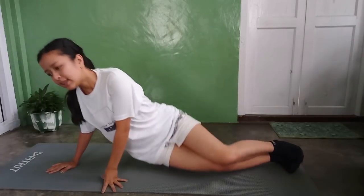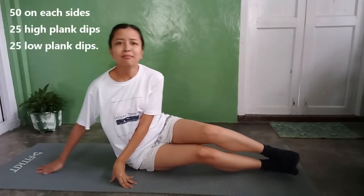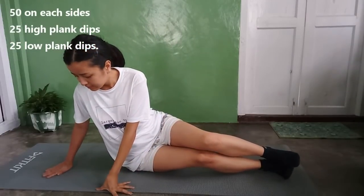For today: 100 side plank dips, 50 on each side. I'll show you — the first one is the straight arm and the second one is this variation. It's okay to take rest. If you can't do all 50 at once, you can do maybe 10 and rest. It's all up to you. Let's do it — my balance is very bad!